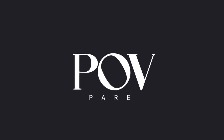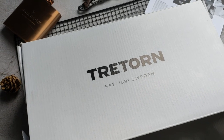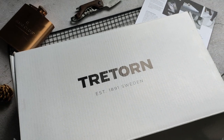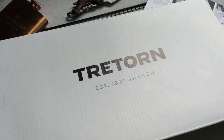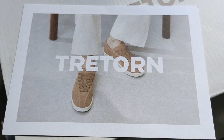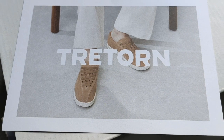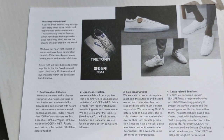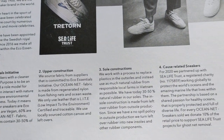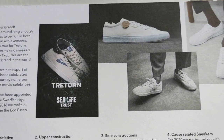Welcome to another edition of POV Pare, and this is M. We're here to show you our G-Torn sneakers, the Nylite Ocean Net. G-Torn is a brand that came from Sweden. It's been a popular brand worn by celebrities in the 70s and came into pop culture in the 80s.